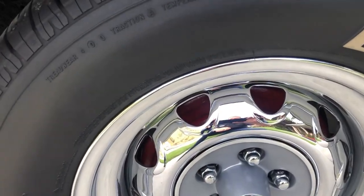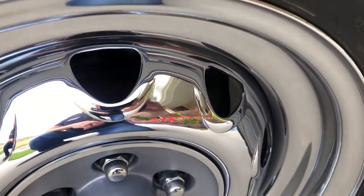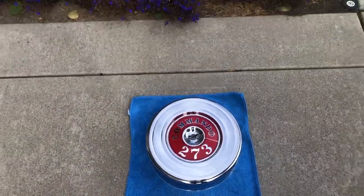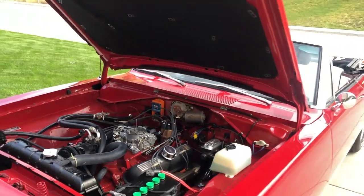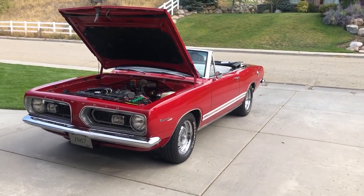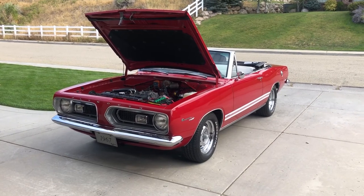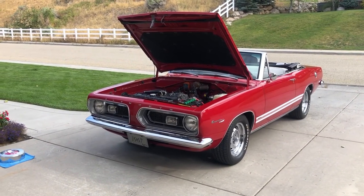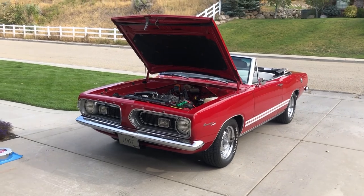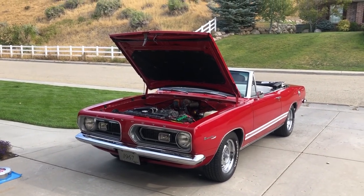This car has drum brakes in the rear and disc brakes in the front — Kelsey Hayes discs. There's the air cleaner lid for the car. No expense spared on the restoration. It's a turnkey car — there's really nothing you have to do. Even that wiper motor is original to the car. I think the date code is the 117th day of 1967. It's been upgraded with electronic ignition, as you can see. The car does not overheat. It has 3.23 rear gears — it goes down the road at 70 to 75 miles an hour at 2,800 to 3,000 RPMs.